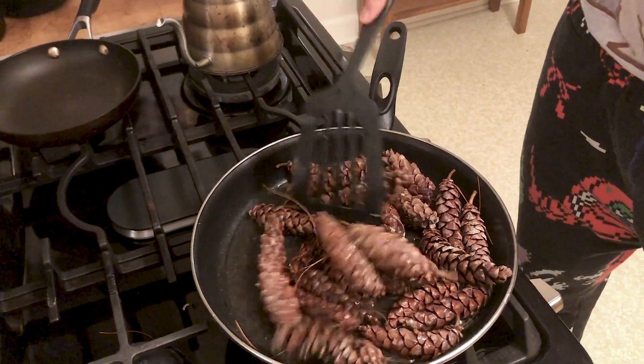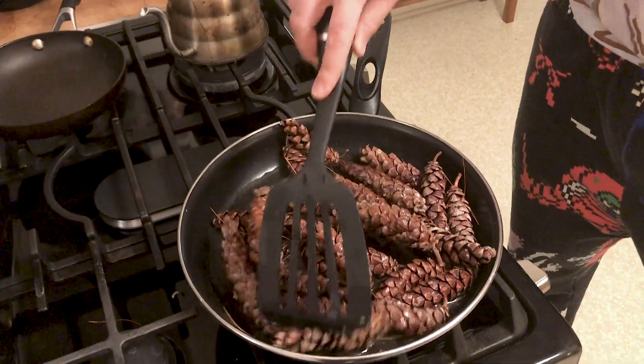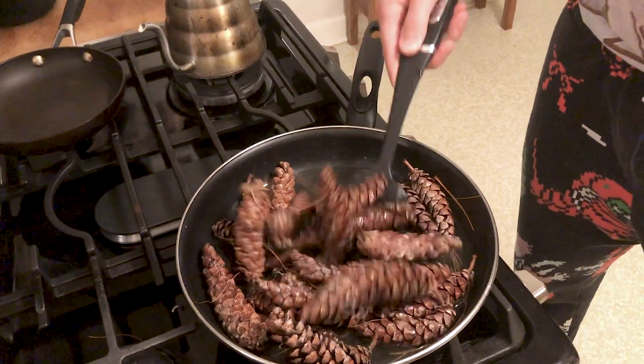I wish you guys were here with me right now smelling these cones. It's out of this world. What do you have going on Rob? Keep dispatching everybody.